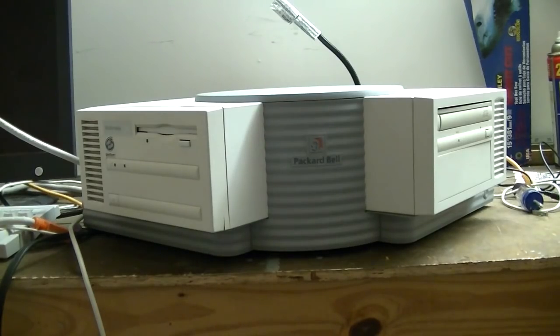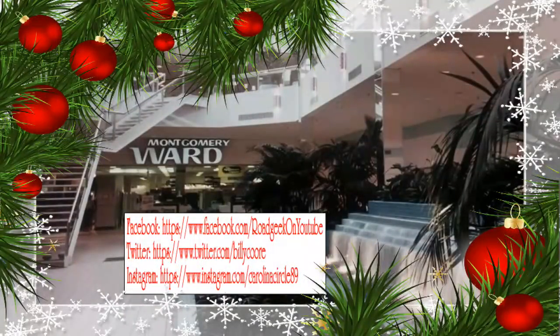So that's how you take apart one of these, put it back together, and what is actually inside one of these. I hope you guys enjoyed. This is Billy Corr, signing off. Thank you for watching my video. If you liked what you saw, please like, subscribe, and follow me on Facebook, Twitter, and Instagram — the addresses are located at the bottom. Until next time, this is Billy Corr wishing you a Merry Christmas and a Happy New Year.